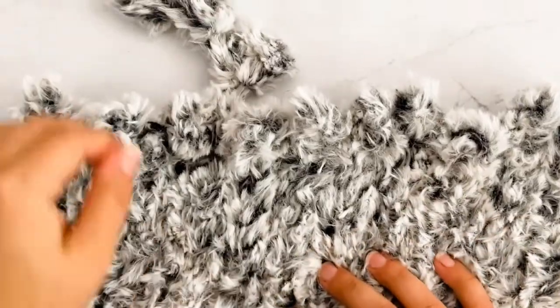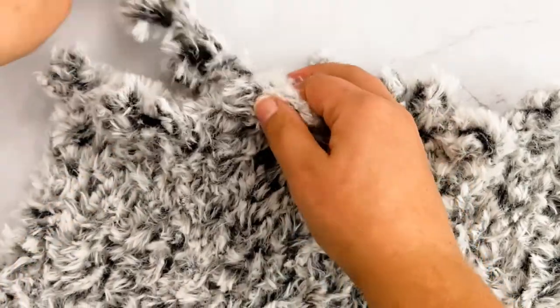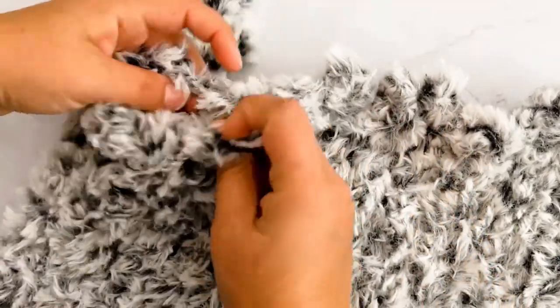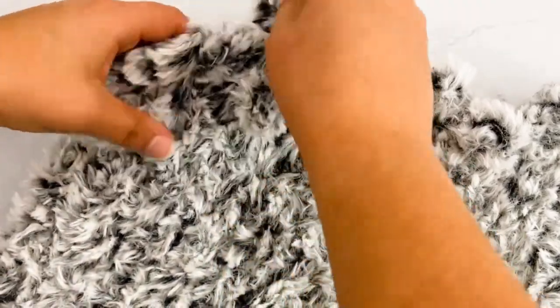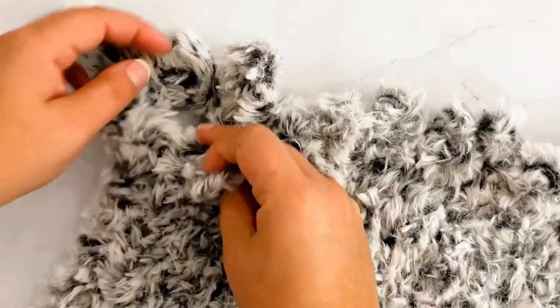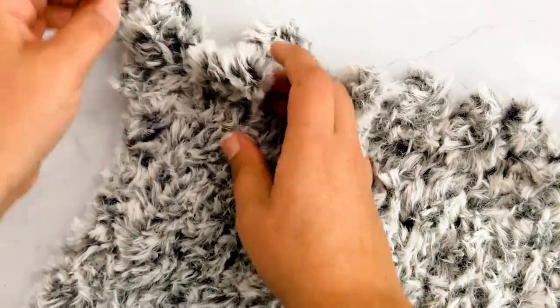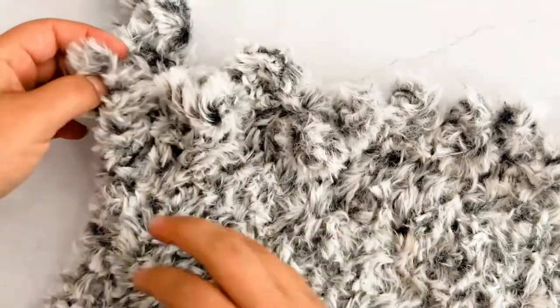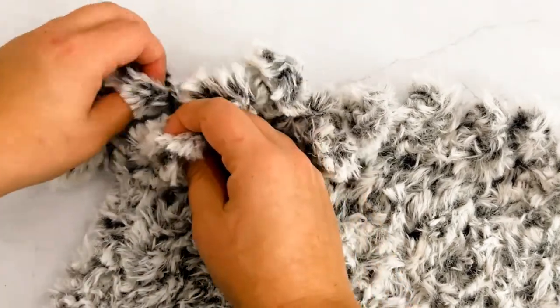It is a little bit easier once you get started. I'll show you the larger piece I have right here — it gets easier once you continue on. I'll work on it a little bit and show you how to add in a new skein. Once you get to the end and this is all you have left in the skein, it's best to start a new skein at the beginning of a row.